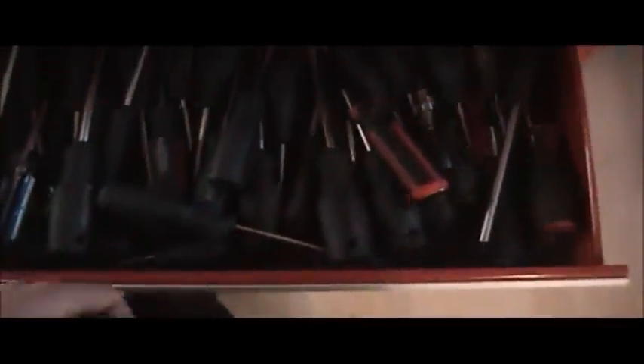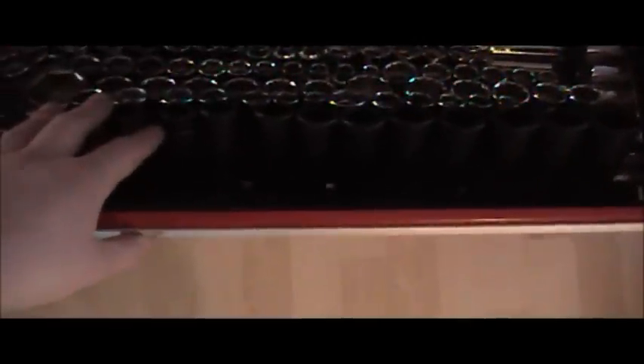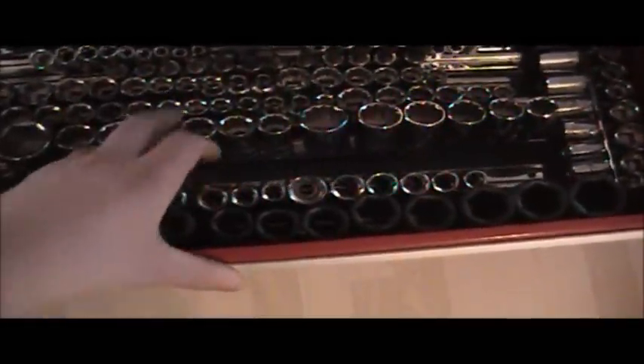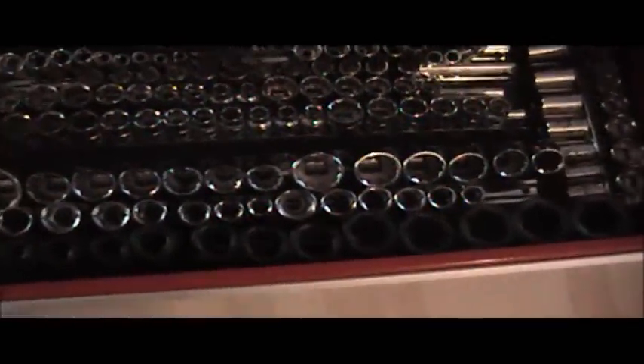This is just my screwdriver drawer — nothing too fancy. This is a small pry bar. This is my socket drawer: Mac deep impact sockets ranging from eight to thirty-six mil, Husky standard and metric sockets, deep and shallow, ranging from a quarter to a half inch.